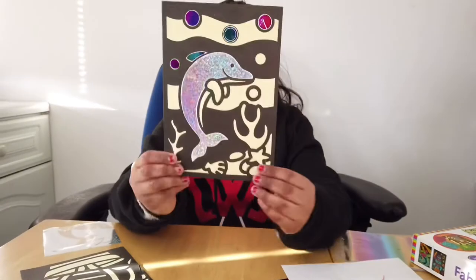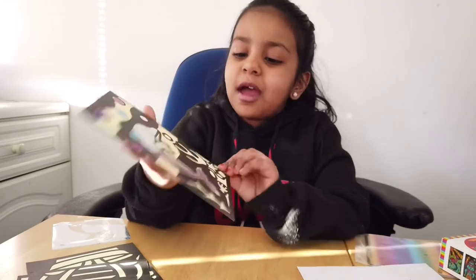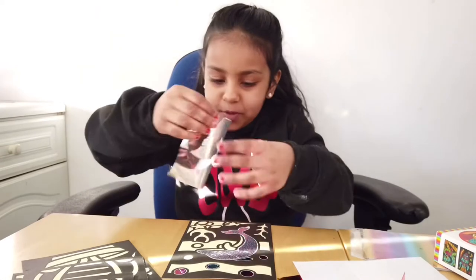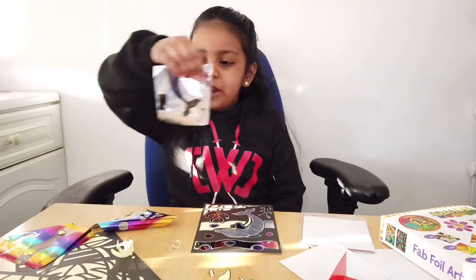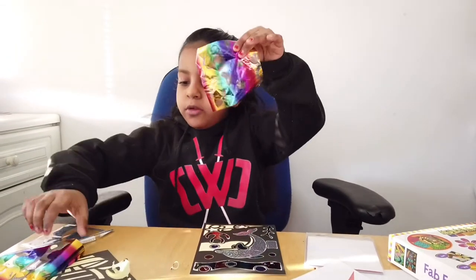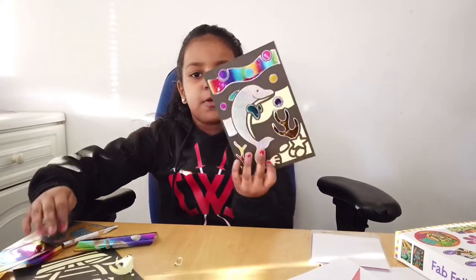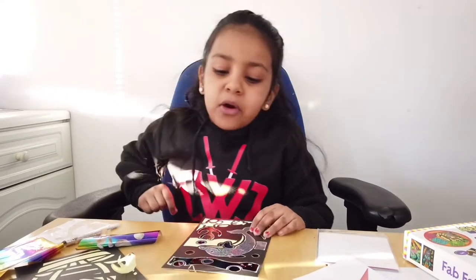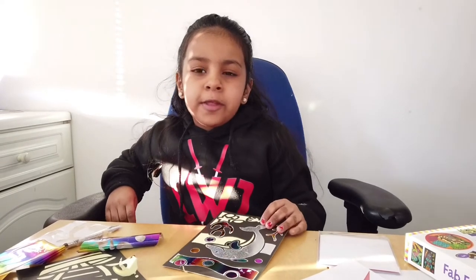This is what I've done so far and I'm kind of good at it — I think I'm kind of proud of it. So I'm just going to keep on going. I was using three foil sheets: one's a silver glittery one, one's a rainbow one, and another rainbow one. This is the result for now. I'll put it on time-lapse and when I'm done I'll show you at the end.